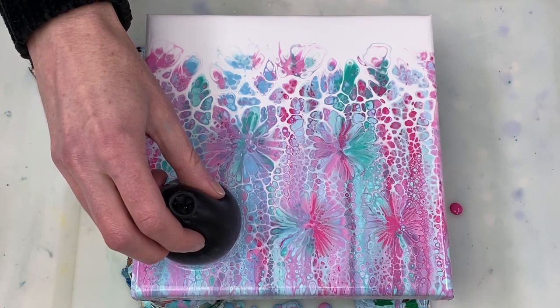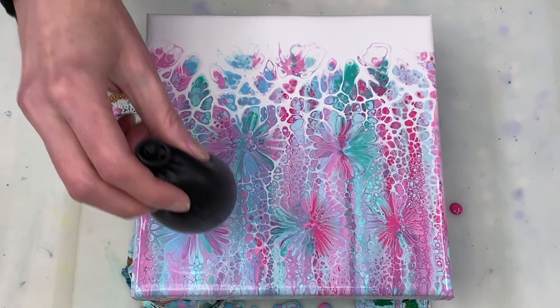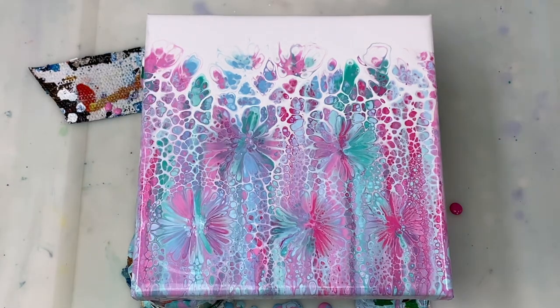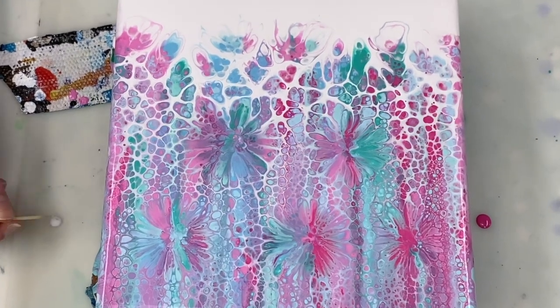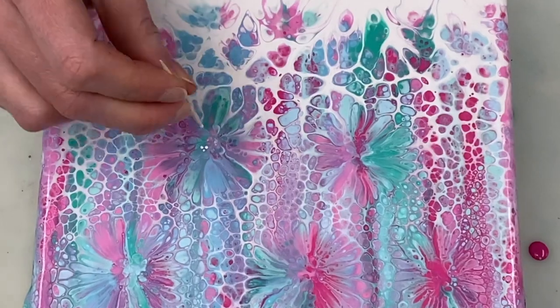I'm sorry I missed the first two — I accidentally forgot to turn the camera back on. Now I'm using a toothpick to add a few drops of white paint to the center of each flower.